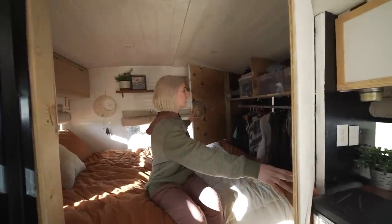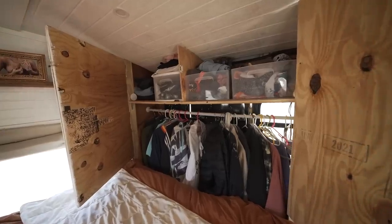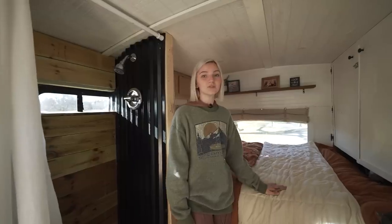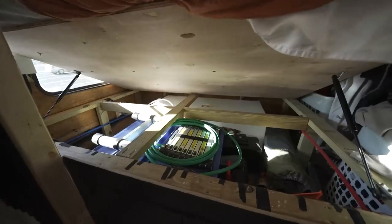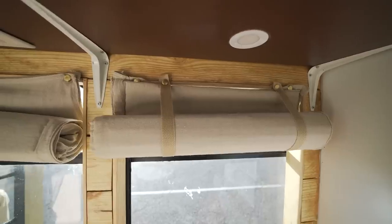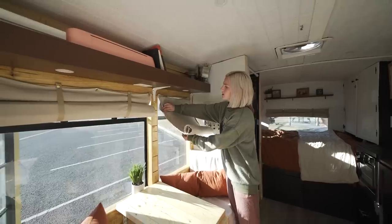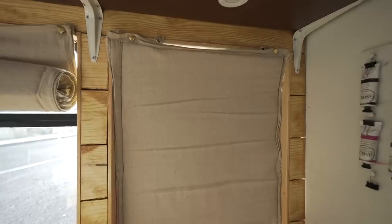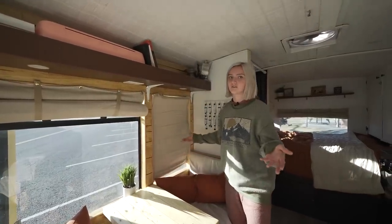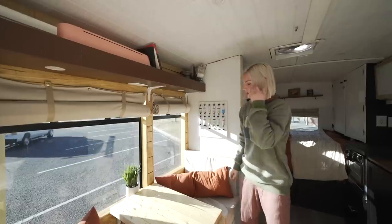The closet is pretty big for a bus — I'm really excited about it. We have all our clothes hanging up, storage and laundry hampers at the bottom. Under the bed we have 65 gallons of fresh water and a bunch of storage that isn't visible from outside. We also have insulated curtains made from drop-cloth fabric from Home Depot — two layers with insulation sewn in between, costing about $100 compared to the $400 others spend, which keeps it warm or cool during the day.